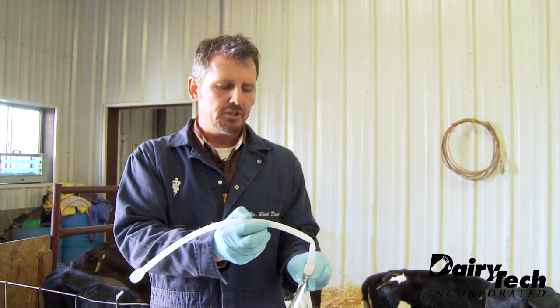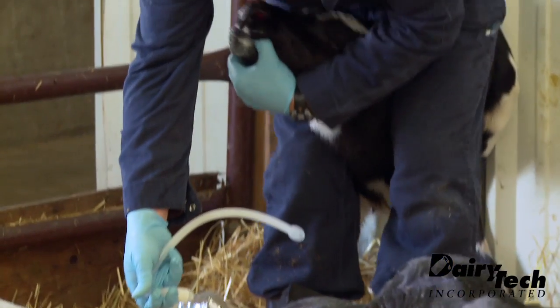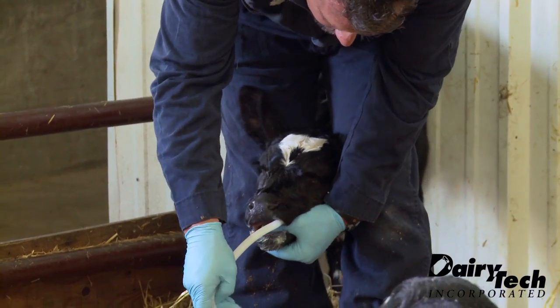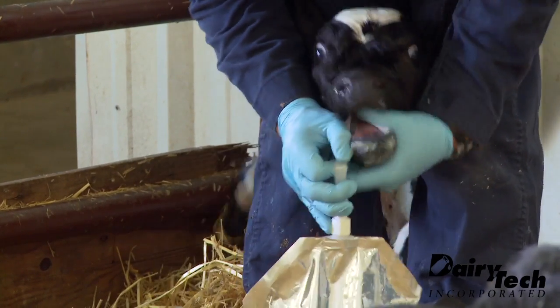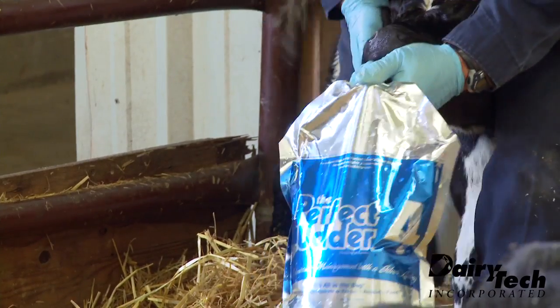Make sure it's in a good position, then I'll straighten the bag out to feed the calf. We'll kink that tube over, get the tube right down the side of the mouth and let the calf swallow it nice and slow. Then I can hold up everything in one hand.